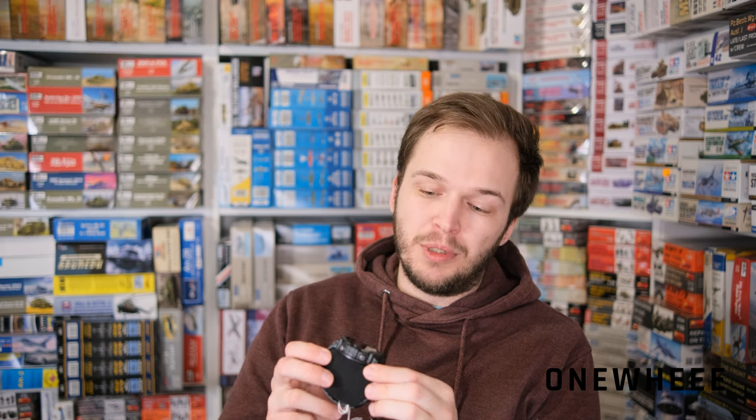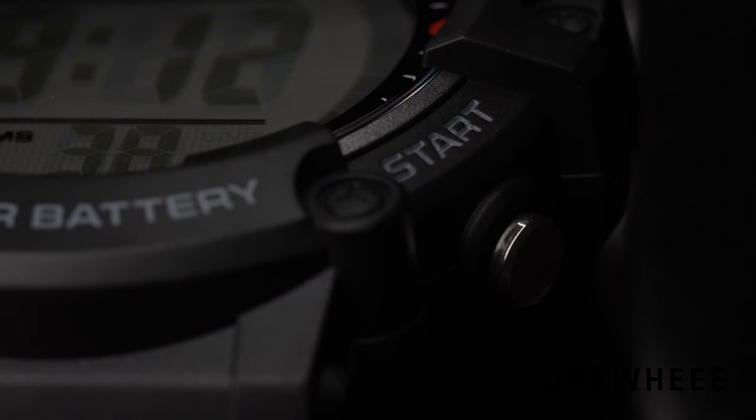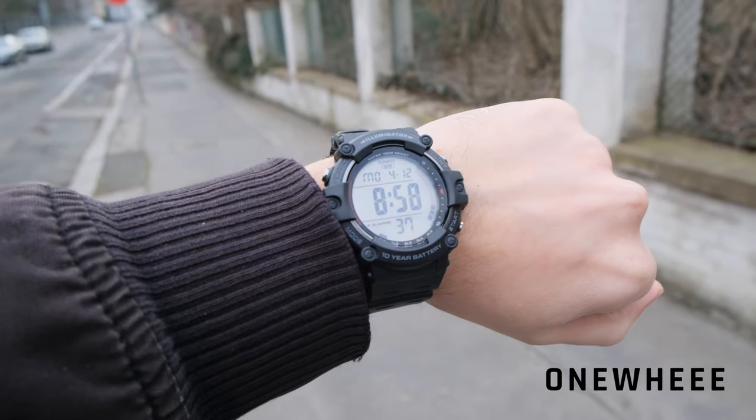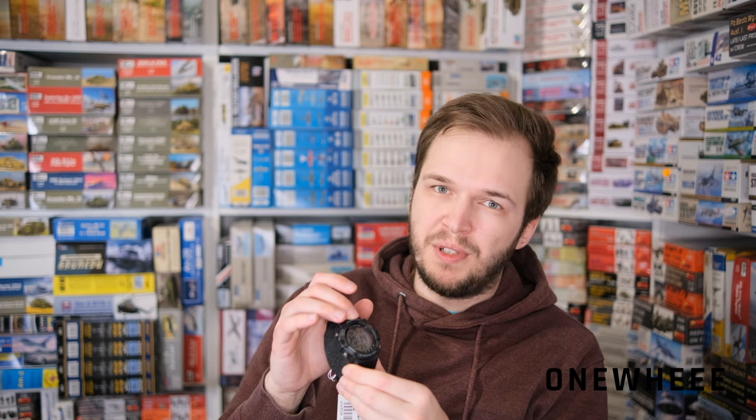This watch may be a budget offering but it's not short on functions. Inside you'll find dual time, though without world time, which is something you'll have to sacrifice. There's also a stopwatch, countdown timer, five alarms including one snooze alarm, and an hourly signal that beeps every hour. The watch features an auto calendar, so once you input the year and day it automatically adjusts for each month giving you the exact date. You can also switch between 12-hour and 24-hour display mode.